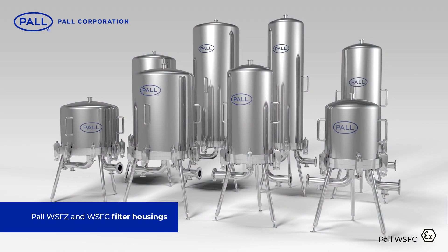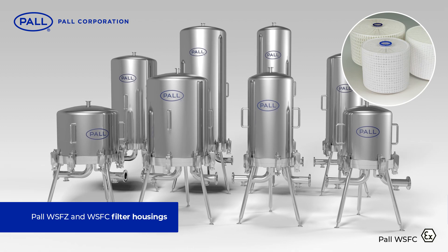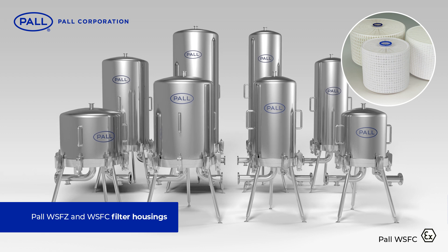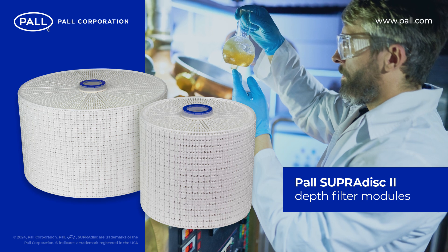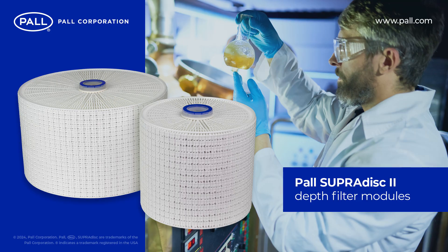Additionally, a full range of filter housings for SupraDisk II modules are available from Pall to accommodate from one to four filter modules. For further information and details on SupraDisk II module types, please visit the Pall website or contact your local representative.